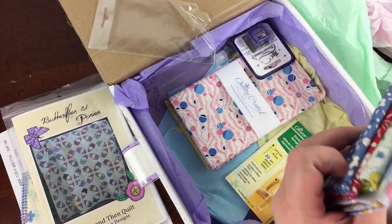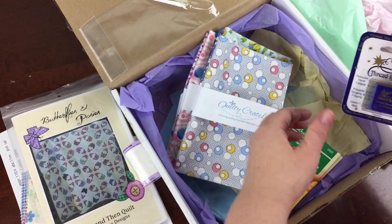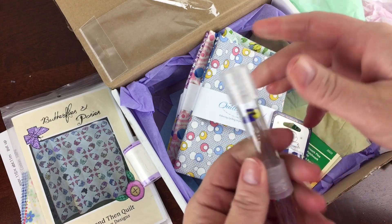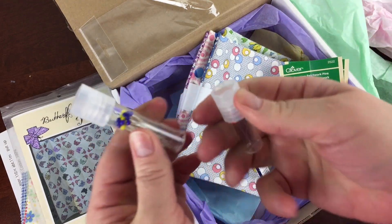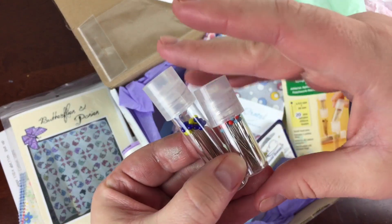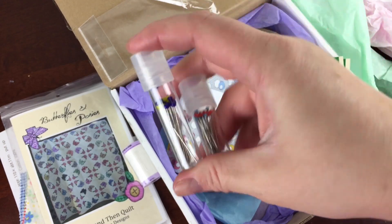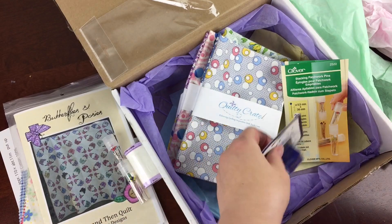Before I get into the fantastic fabrics, I got these sets of pins and they stack together. One is for patchwork and the other one's for appliqué. Everyone needs a pin for every reason, and you can definitely tell which one is for which. I thought those little stacking sets were really cool, and of course you can save those containers.